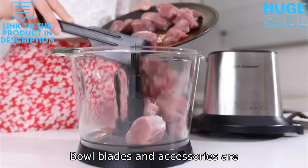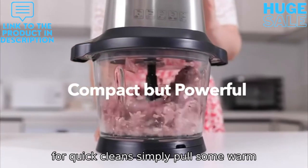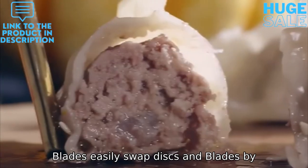Bowl, blades and accessories are dishwasher safe. For quick cleans, simply add some warm water and 1-2 small drops of dish soap to quickly clean the bowl and blades.